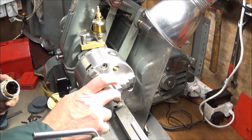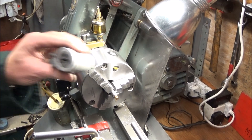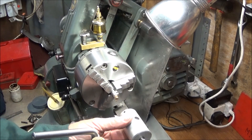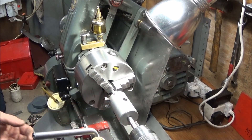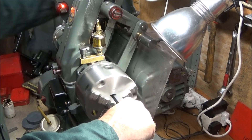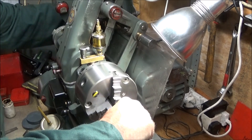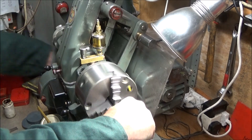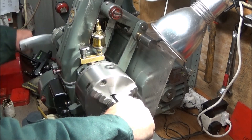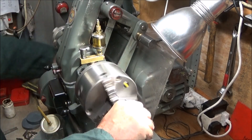Next I put a nice bit of thread cutting paste on the diameter there and I'm using my six millimeter split die. I just use my mandrel handle on the back of the lathe to cut that thread, and that's that one done.